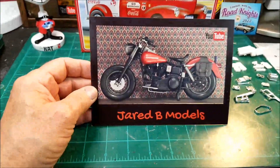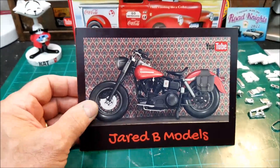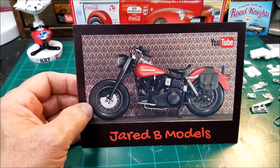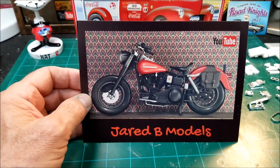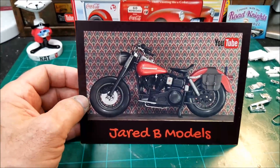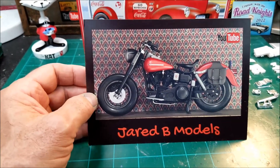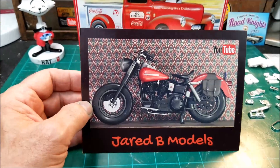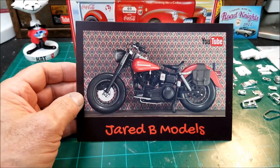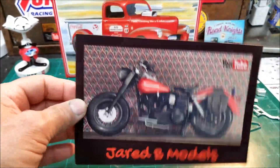I got a card sent to me from Jared over Jerry B Models. Boy, that's a good-looking card. I'm not into the motorcycles, but I think that's probably one of the Revell kits without the front fender on it. This motorcycle kind of reminds me of the one Fonzie used to ride in Happy Days back in the early 70s. If y'all haven't been to Jared's site, he's into motorcycles, cars, trucks, and big rigs — a little bit of everything. He's just one awesome builder. I'll put a link down below in the description. Jared, thanks for the card, man. Appreciate it.